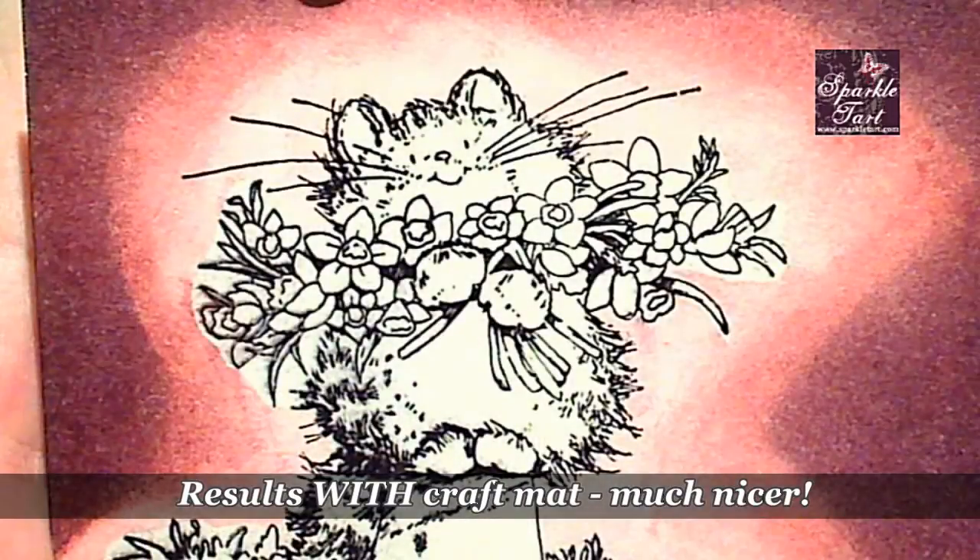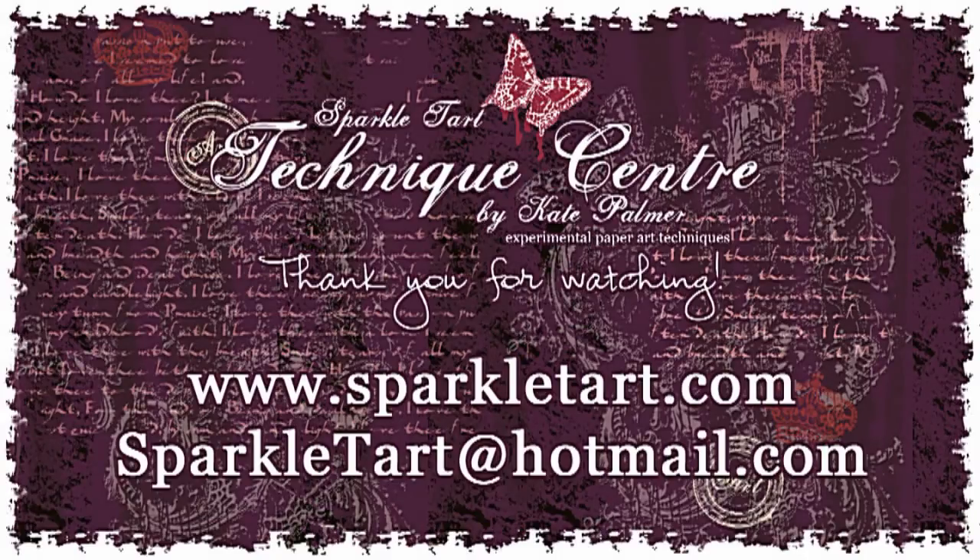If you're using the inking tool I highly recommend the craft mat. Thanks so much for watching and have a wonderful day. Bye bye.